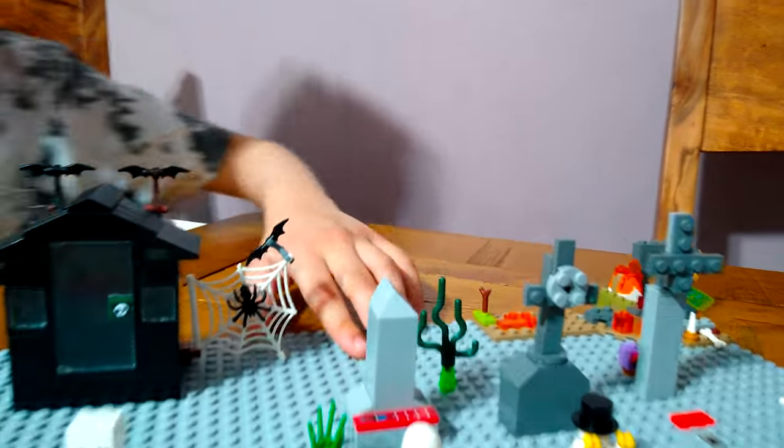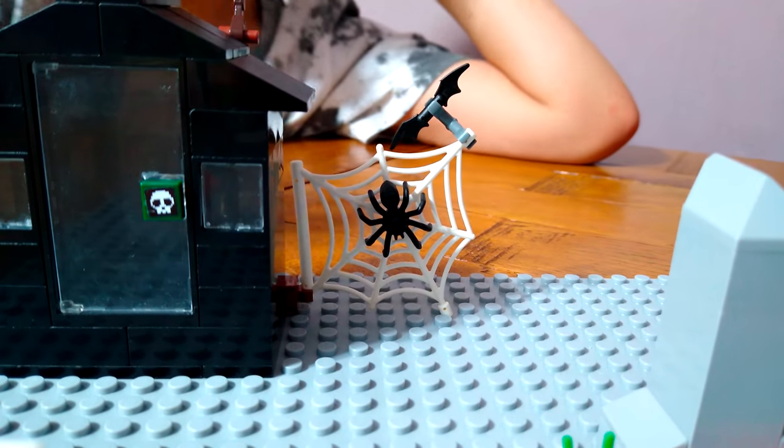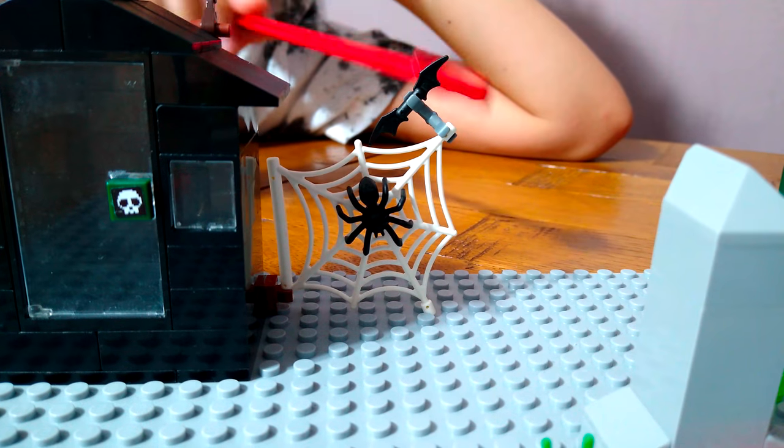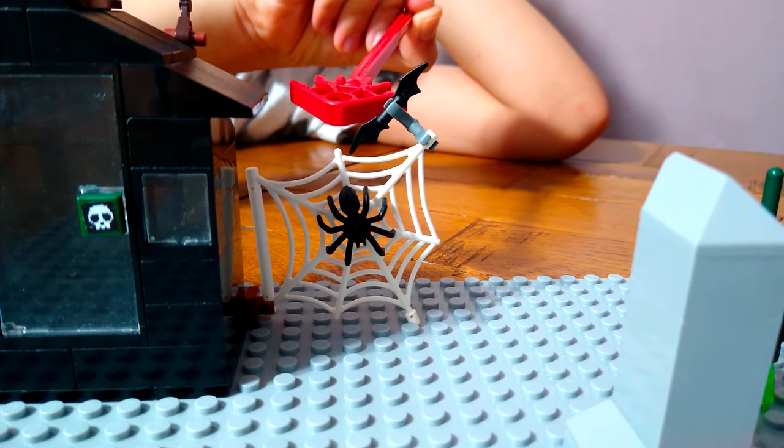At the front you can see a spider web with a spider on it. I used a clip to clip it on here and put a bat on it.